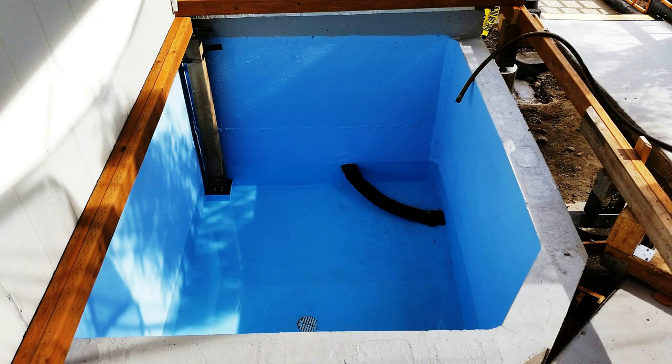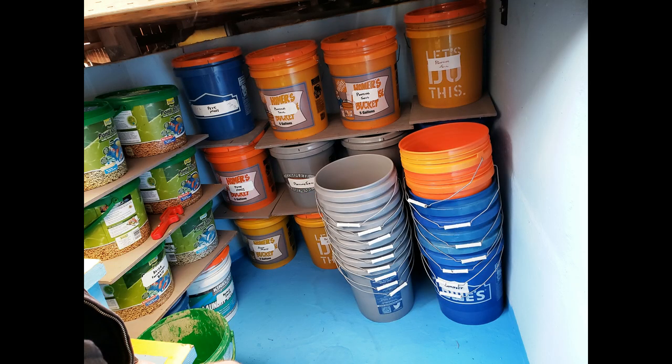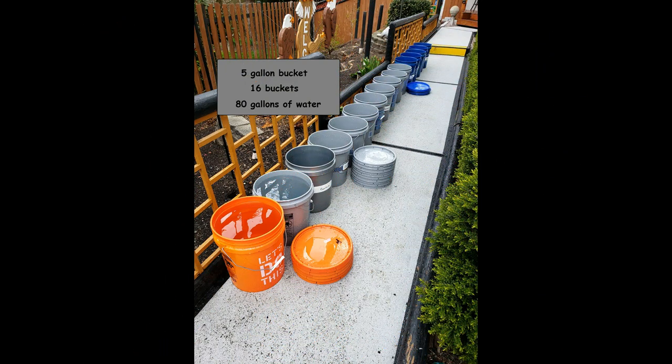Looking for something a little simpler? Remember at the beginning of the video I said when you're not storing water in here, you can store other stuff in here. Well, that stuff will be in 5-gallon buckets. And coincidentally, when your buckets are empty, they store very compactly. The buckets themselves can be used to hold water — here we're looking at 80 gallons of water storage that's portable.